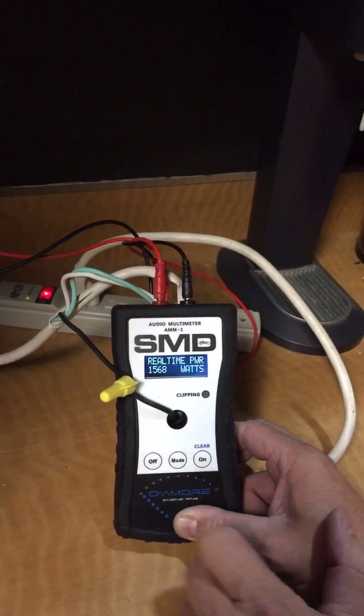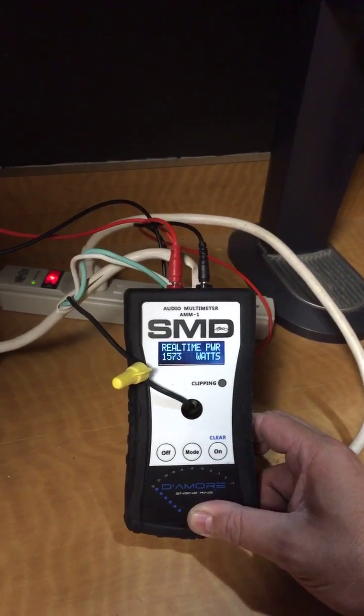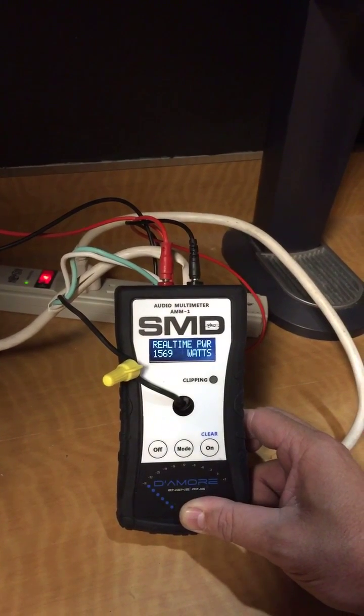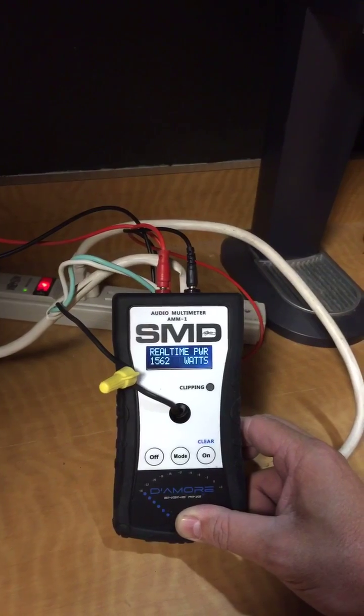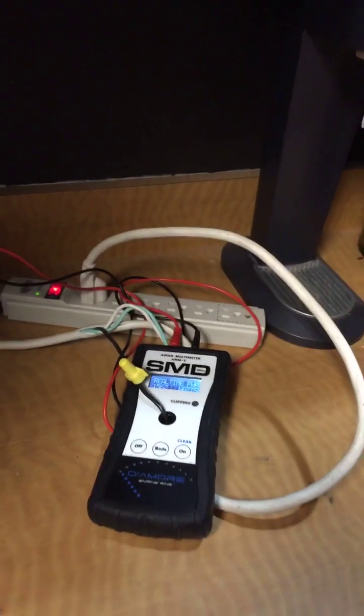So there we go — our microwave is underrated. Yeah baby! 1560 to 1570 watts, and it's only rated at 1100. That's right — cook some stuff.